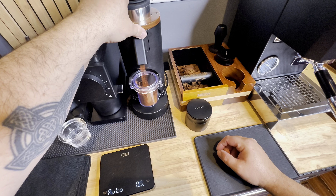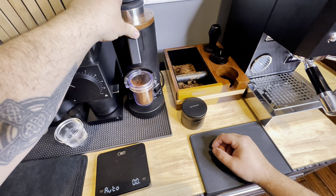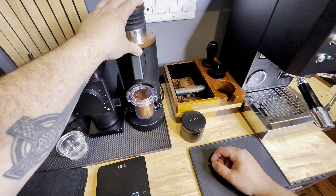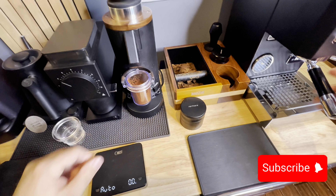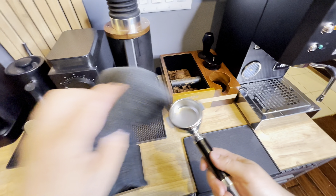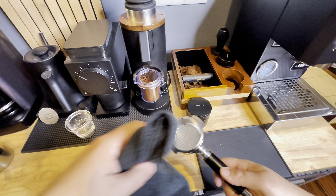This grinder I've had now for about a year, year and a half. It has about a 0.1 gram retention rate, it works really really well. It is strictly though just for espresso.